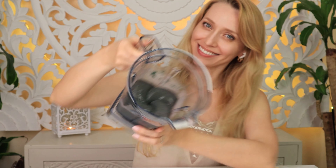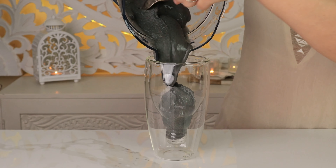When all the ingredients are blended, pour the smoothie into the glass and it's ready.